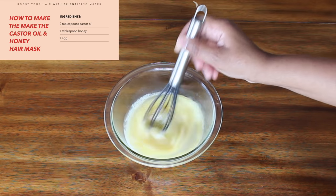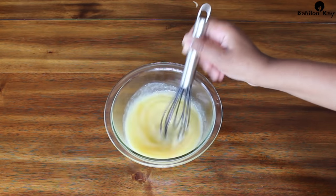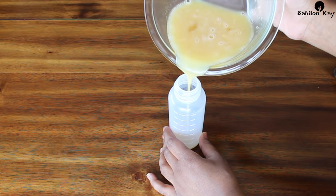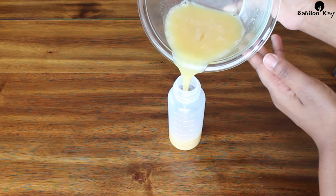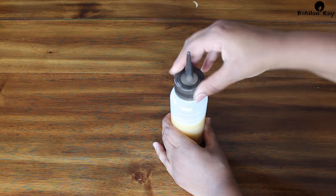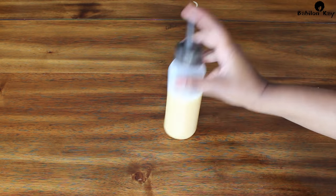You want to mix this up really well. What I like to do — and this is completely optional — is pour mine into an applicator bottle. This makes for an easier application process.